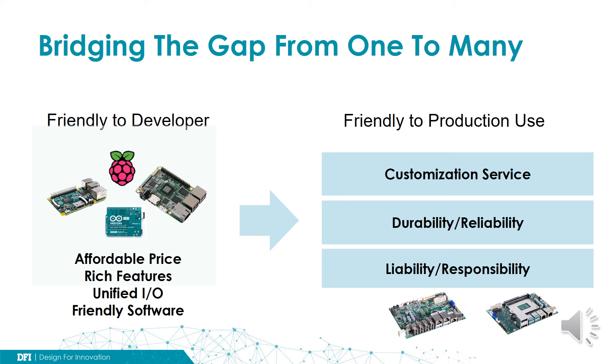They focus more on affordable price, rich features, and common IO interfaces. The second group, friendly to production use, are mainly supplied by many IPC makers — DFI is one of them. They focus more on providing flexible customization service, careful design to guarantee durability and reliability for long-term use, and commitment to product liability for mission-critical applications. Application developers can make their choice based on the character of different products and their project needs for different life cycles.